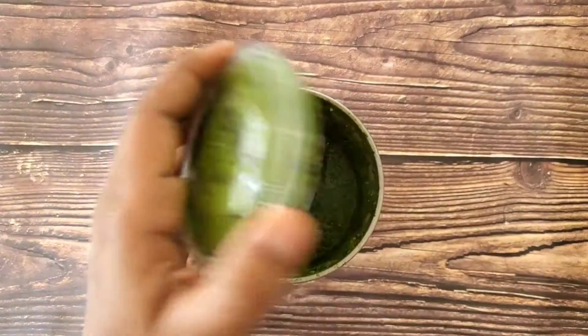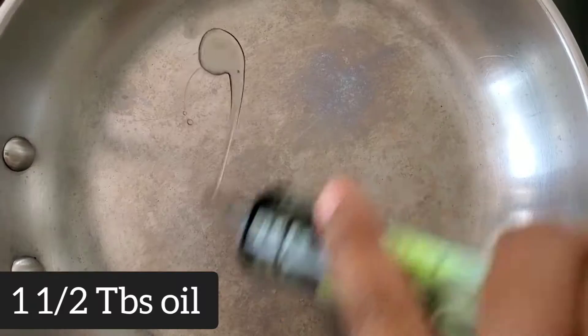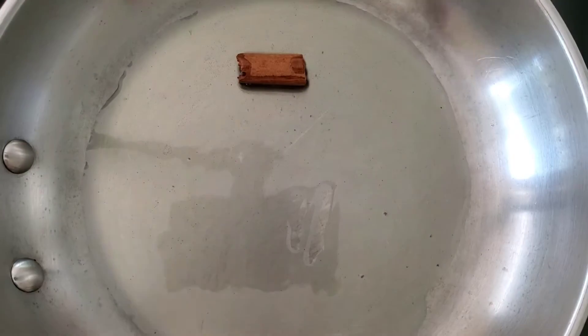Now heat the pan and add about one and a half tablespoons of oil. Then add a small piece of cinnamon stick, three cloves, and one star anise. Sauté until it turns aromatic — make sure it doesn't burn.